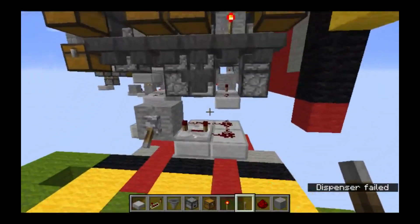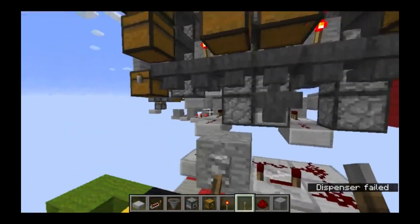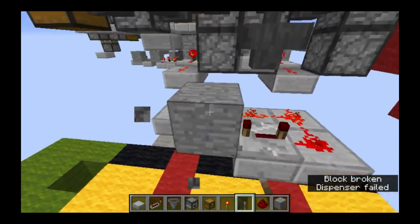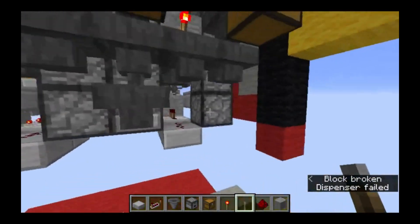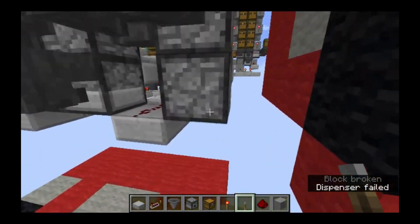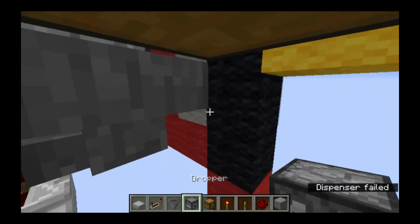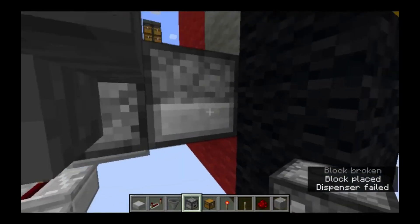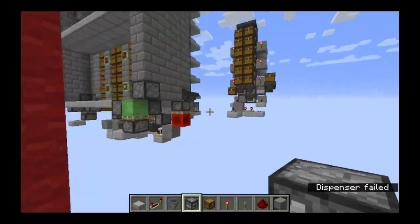If you don't want to worry about whether there are still items going through and when you can turn this off, you can go ahead and build the timing circuit I came up with. What you're going to need for this circuit is a dropper pointed into that dropper right there. Let's go over and talk about how this works.